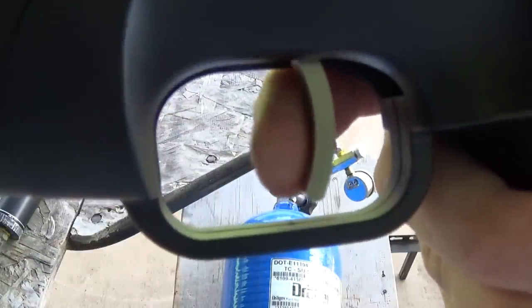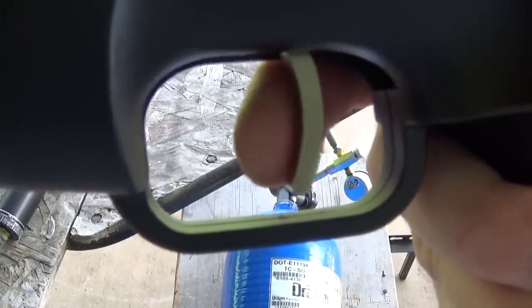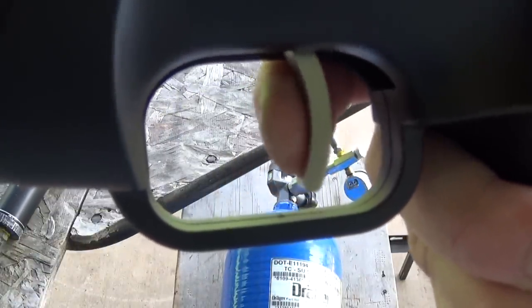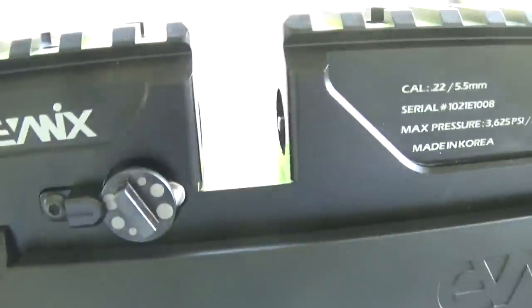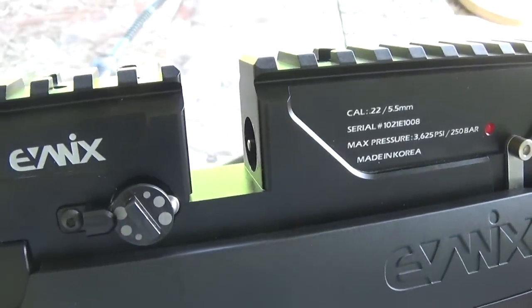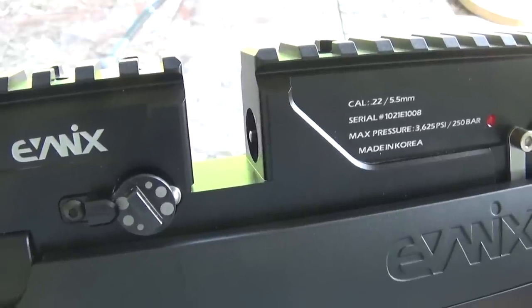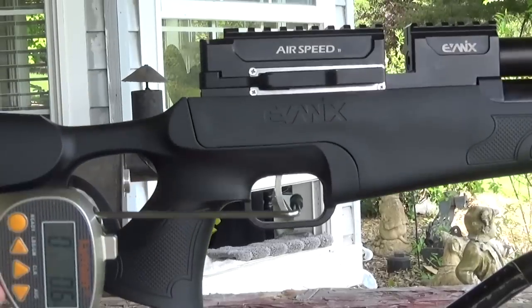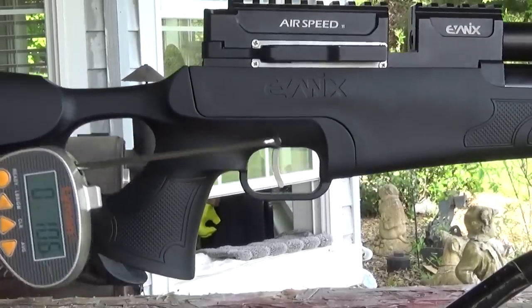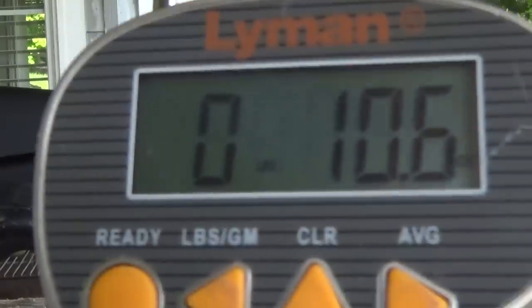This is definitely a two-stage trigger. When you pull the trigger, the bolt pops out and does its thing. What that means is you can pull your magazine in and out anytime — you don't have to decock or uncock it — just put the safety on.